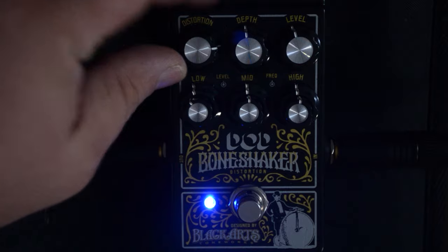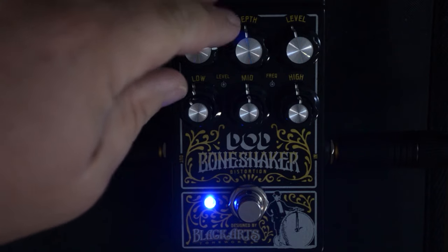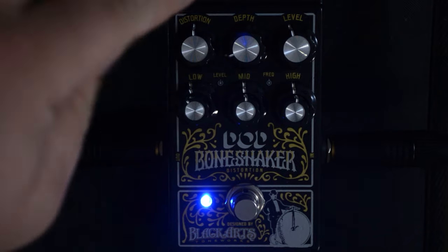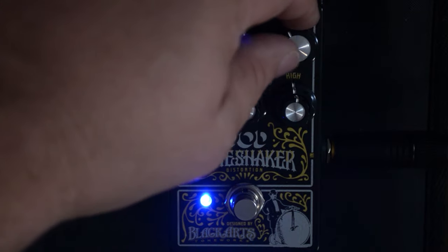Let's play with this a little bit and add some more distortion. Now let's back off the distortion and change the depth. Put that back at about 12 o'clock, and then level is just how loud it is — nothing really complex about that. Now the frequency adjustments, the gain controls, that's what makes this pedal unique.